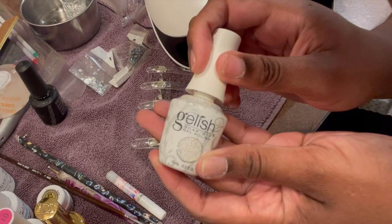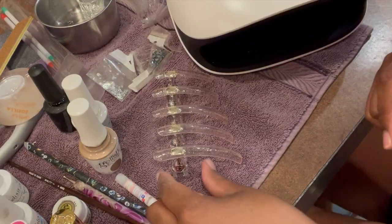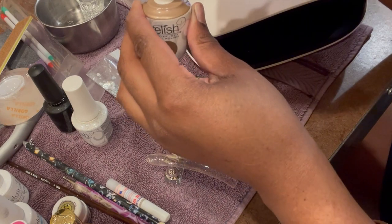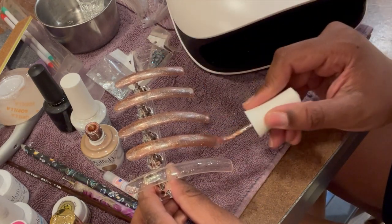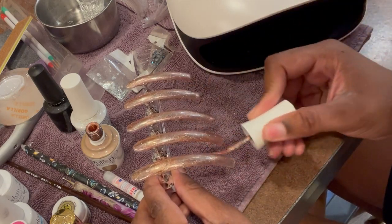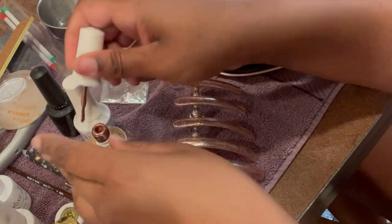Now I'm going to polish them with this glittery polish and cure these for a minute too. These are far too light — I feel like they're just going to look like some clear plastic nails at the photo shoot. So I'm going to use this pretty tan glittery color instead. I'm going to put one more coat on there and cure it again.